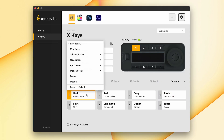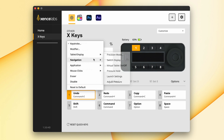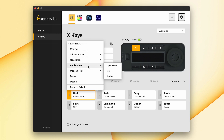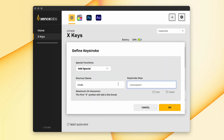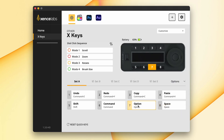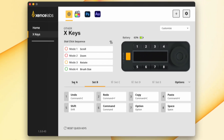Looking at the buttons, we have modifiers, tablet options, navigation, some Siri functionality, mouse clicks and eraser, or you can disable buttons. You can add special functions as well as keystrokes, F keys, show the dock, or a capture selection which is like a screen grab. You can do this for any of the five sets available, and then just enable or disable the sets you want to use.